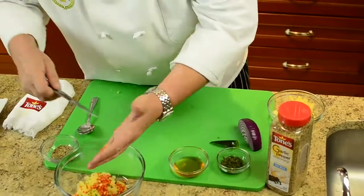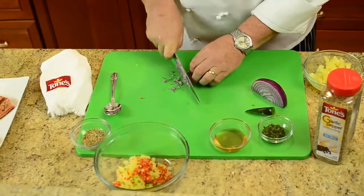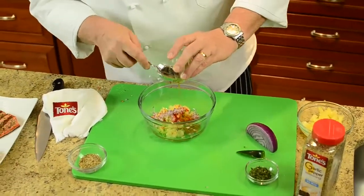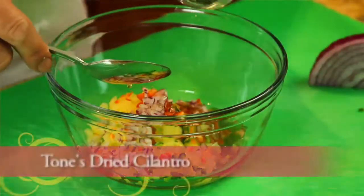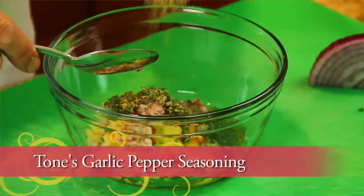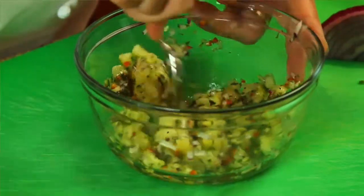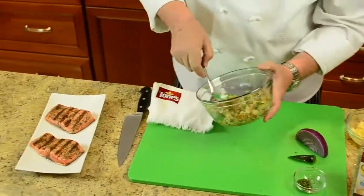Put a little bit of red onion in there — onion always brings out a lot of good flavors in a dish. Add some fresh local clover honey, some Tone's dried cilantro, and some Tone's garlic pepper, then just mix it all together. We have sweet, hot, sour, and salty all together in one nice colorful blend.